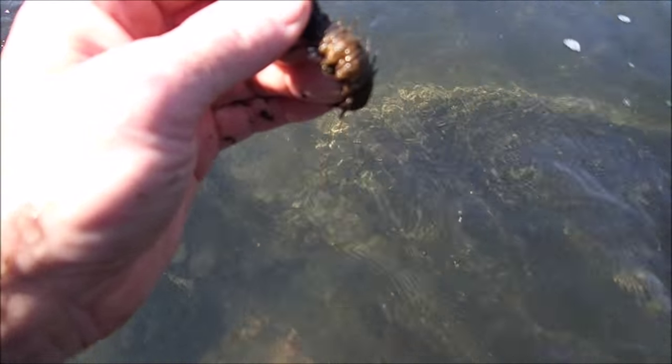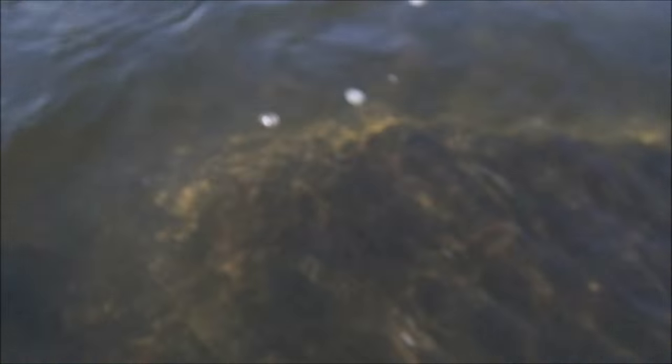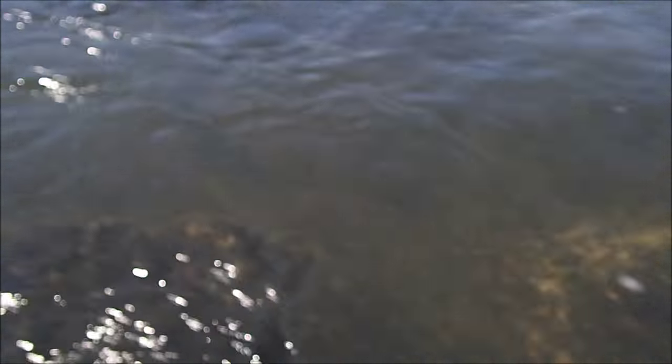He's beautiful, look at that — pinching! All right, what I'm gonna do is let him go underwater and you can see how he swims.